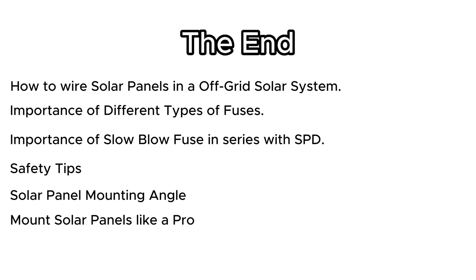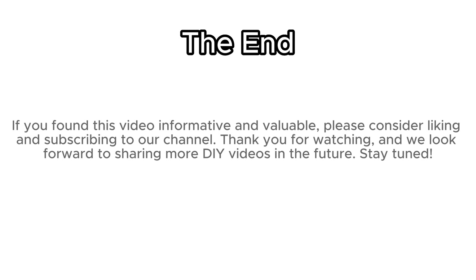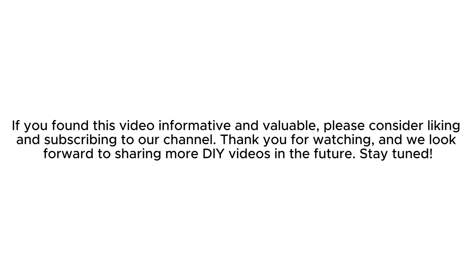We have reached the end of this video. Here's a quick overview of what was covered: how to wire solar panels in an off-grid solar system, the importance of different types of fuses, the importance of a slow-blow fuse in series with SPD, safety tips, solar panel mounting angle, and how to mount solar panels like a pro. If you found this video informative and valuable, please consider liking and subscribing to our channel. Thank you for watching — we look forward to sharing more DIY videos in the future. Stay tuned.